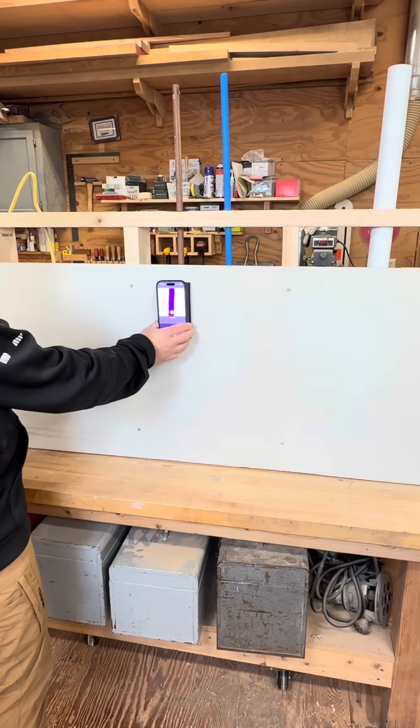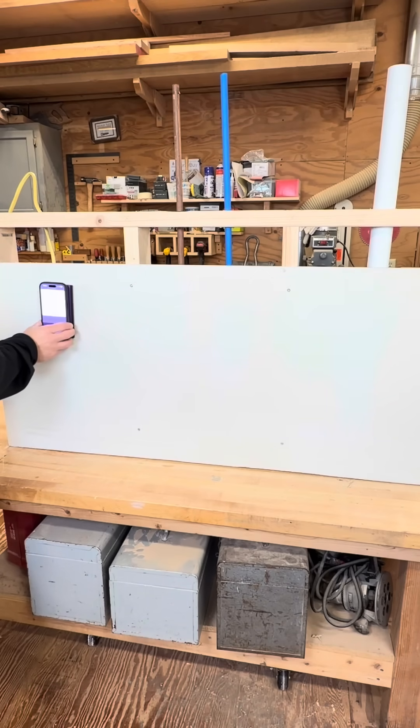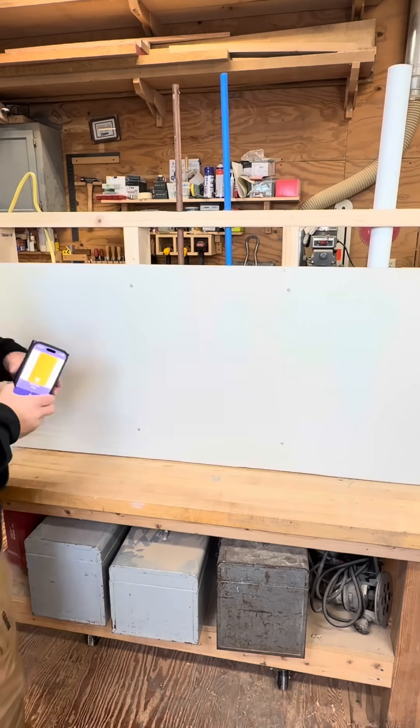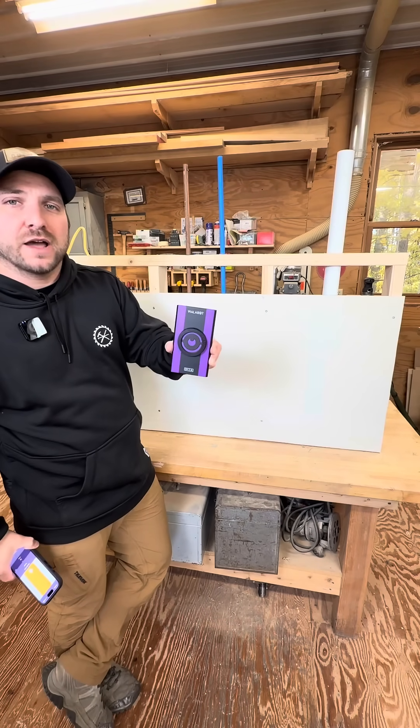It shows you stud, pipe, or wire as you scan. This technology is awesome — 100% necessary for any DIY or professional.